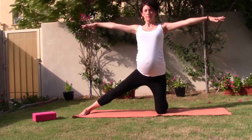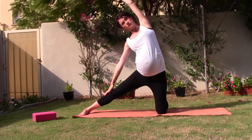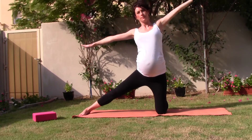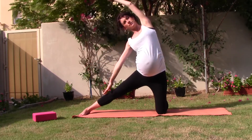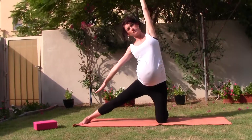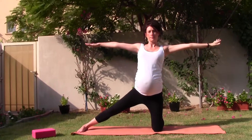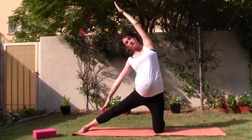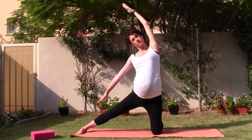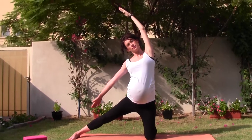Take a breath in. As you exhale, tilting over towards the right, hand to the shin or the thigh. As you breathe in, come back to the centre. Exhaling over towards the right, holding it here. Maybe lifting your right hand just a few inches off the thigh or the shin. Continue to breathe. Turning the right palm maybe to face upward.